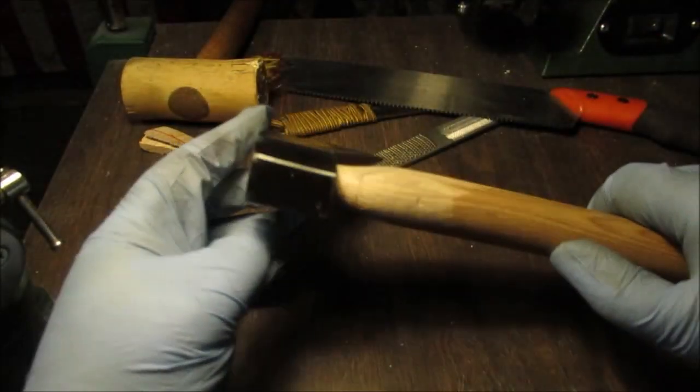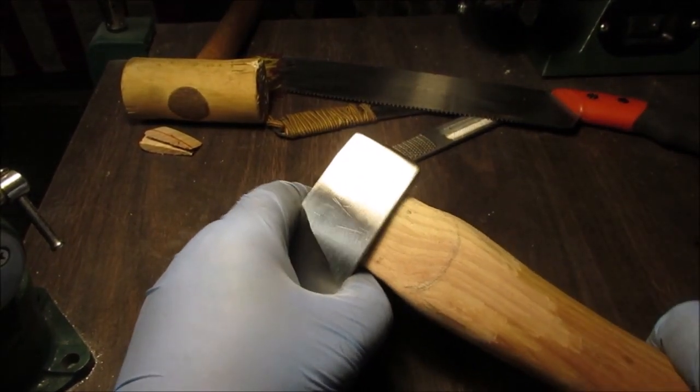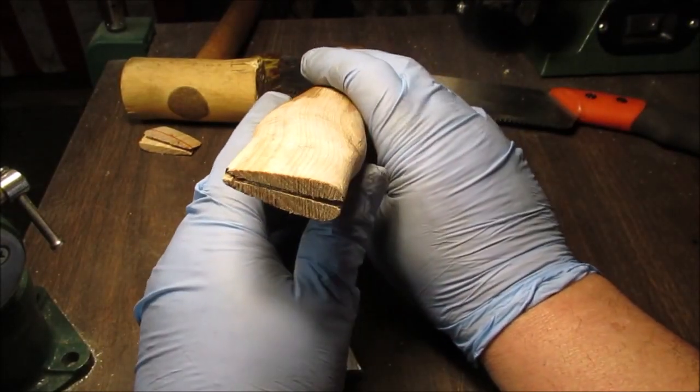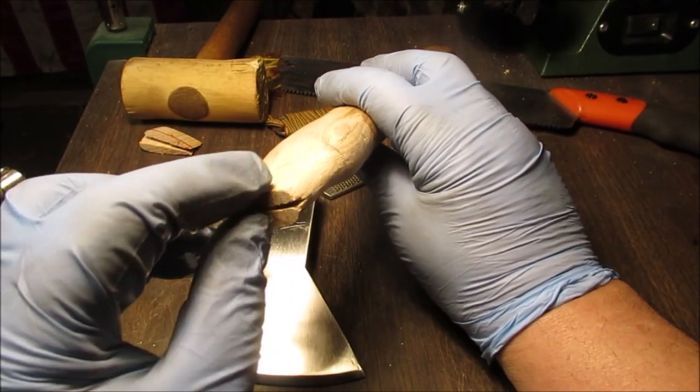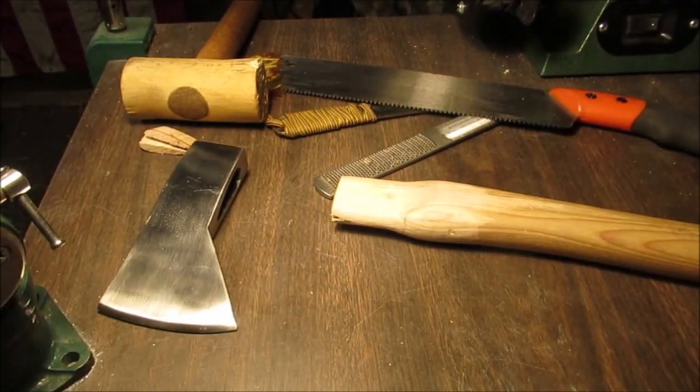I should have showed you that plastic - when they inject that plastic, that's what's in that slot that looks dark. They don't use a wooden wedge; they had that plastic epoxy stuff that held this on.